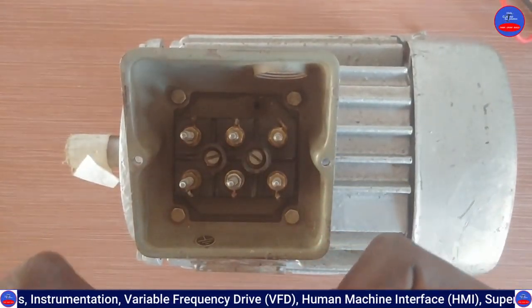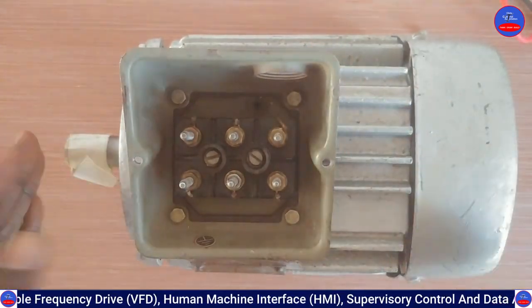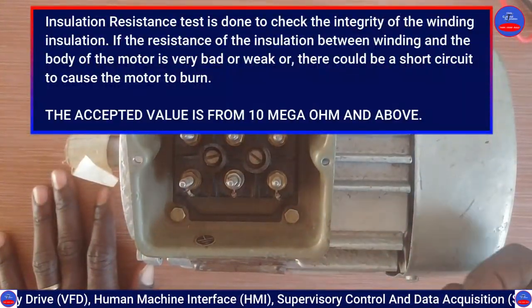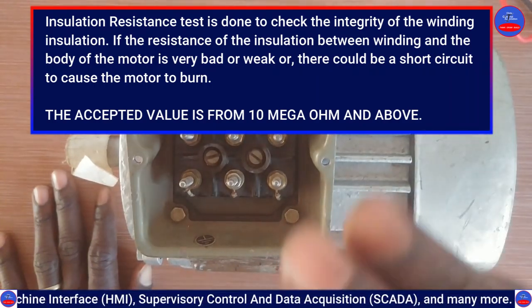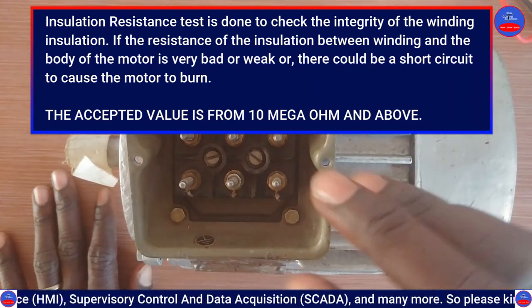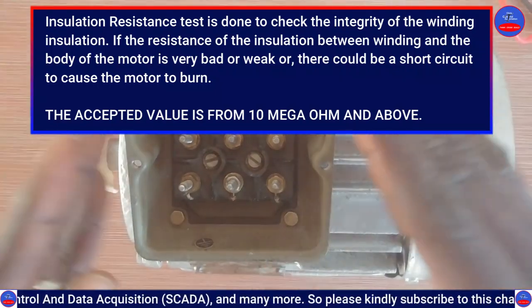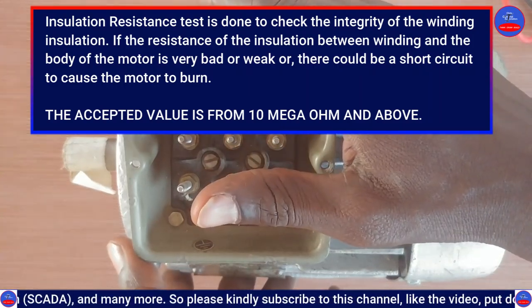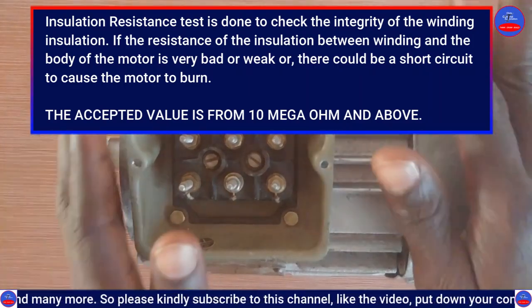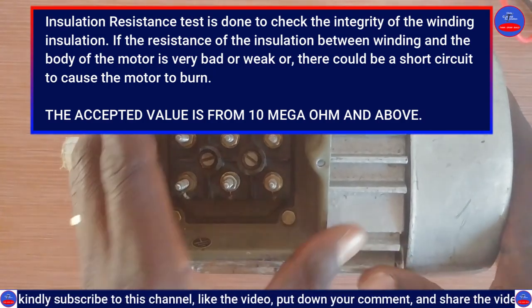We are going to check the strength of the insulation of the windings. An insulation resistance test is a test done to check the integrity of the winding insulation — the resistance of the insulation of the windings. We are checking the resistance of the insulation between the windings and the motor body, which is the earth.